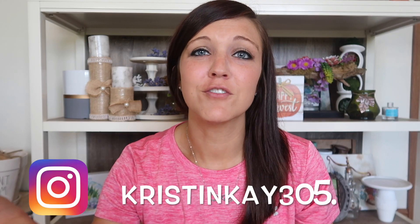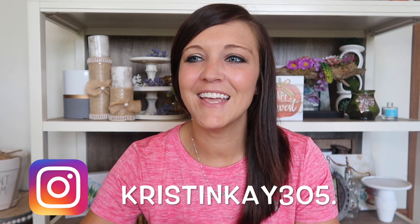Hey guys, welcome to my channel. For those of you who are new, my name is Kristen. Today is the day we've all been waiting for — the ultimate fall wreath playlist. Natalie is the host of this from Design to the Nines and I was lucky enough to co-host with her. I do a lot of DIYs on my channel, reviews, and vlogs once in a while.